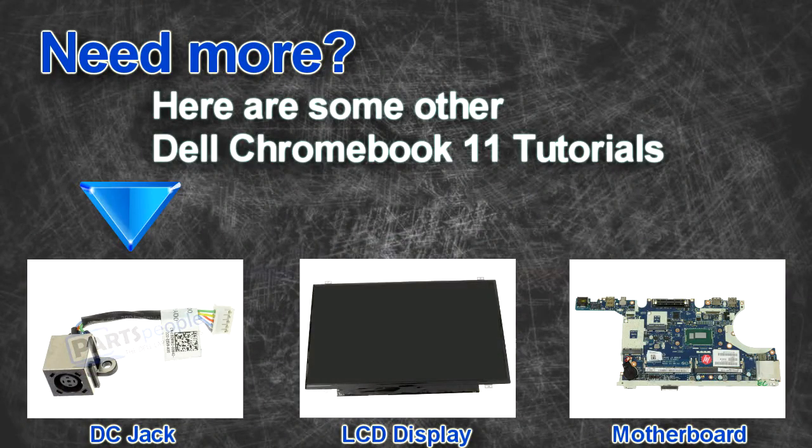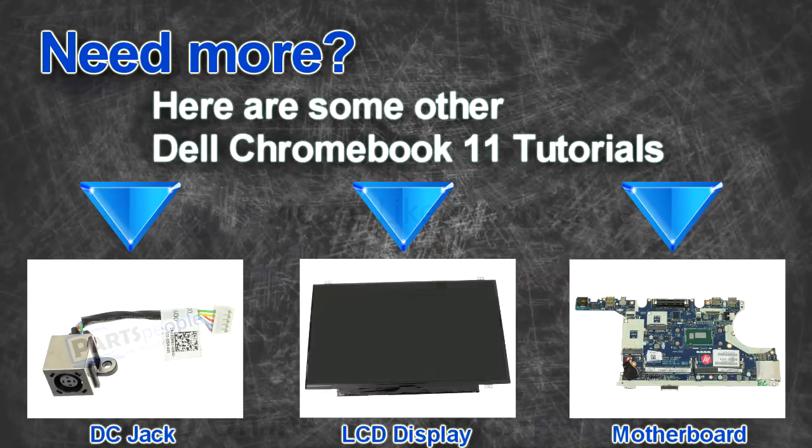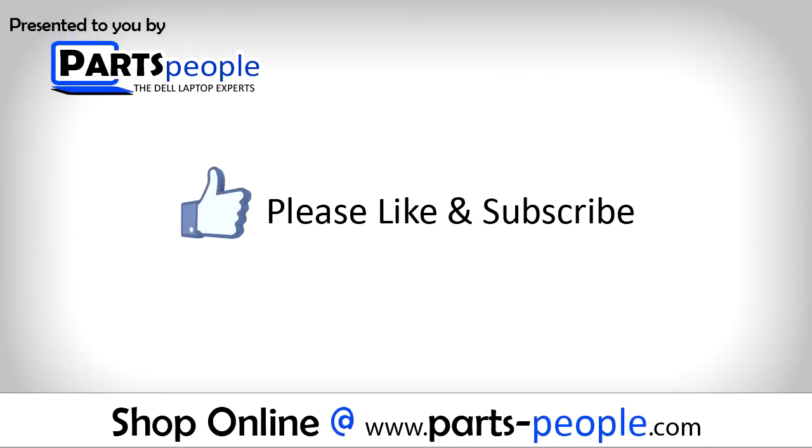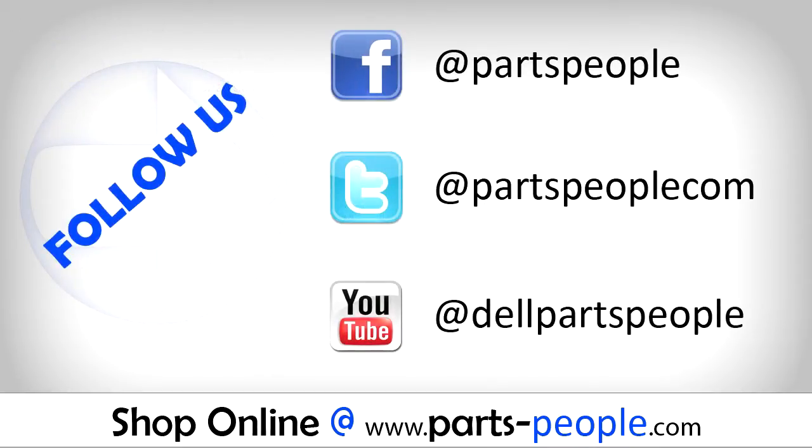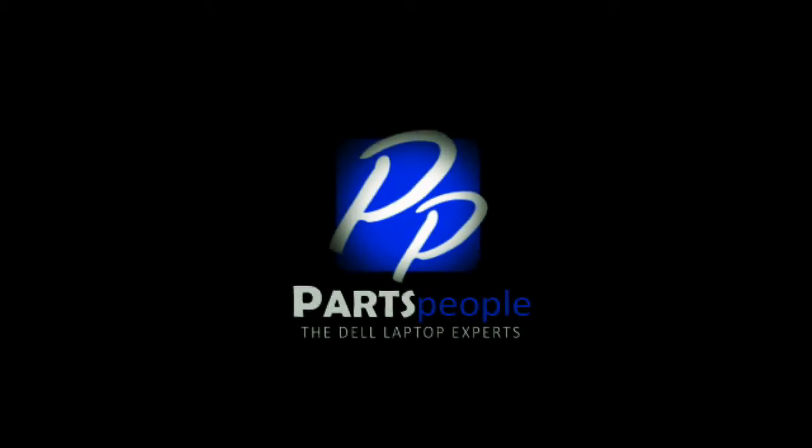Are you looking for some more tutorials? Check out. If you enjoyed this tutorial, go ahead and like the video and subscribe to our YouTube channel. Check out PartsPeople.com where we have hundreds of tutorials and hundreds of thousands of parts. Thank you for using Parts People for your video tutorials.